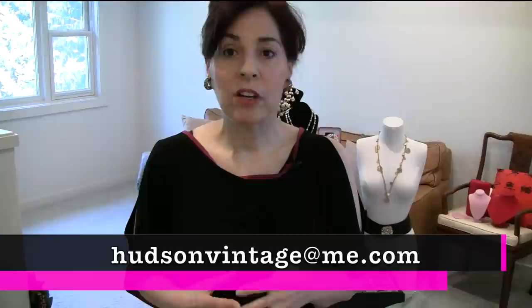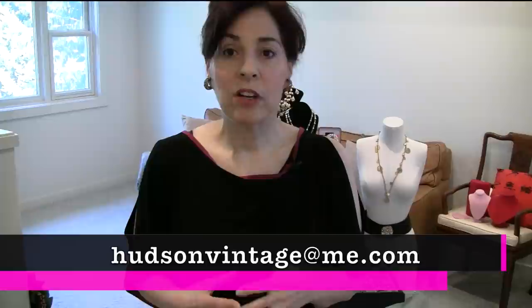Whether you're thrift shopping, yard sailing, garage sailing, or maybe you've inherited something and would like to identify it — if you'd like me to take a look at it individually, you can email me. I do have a service, usually about $25 depending on what you have and how many pieces, and I can absolutely attribute it, evaluate it, or give you the value. It does differ by market, so it's a very individual process. You can email me at hudsonvintage@me.com. There's also a Patreon group with four tiers.